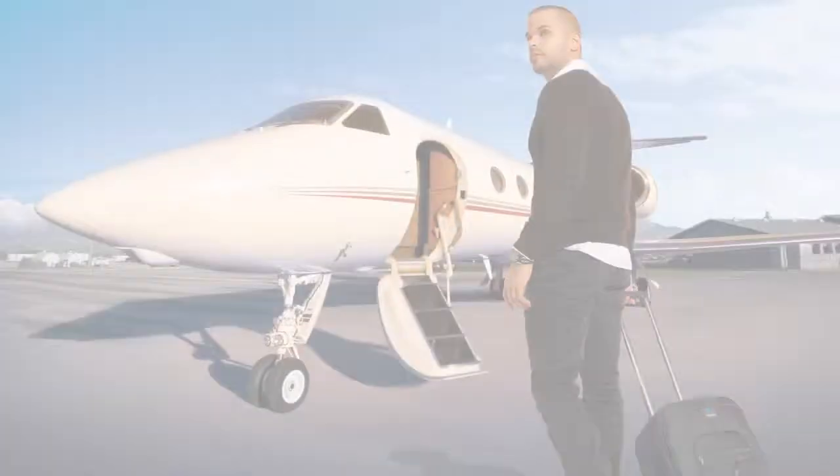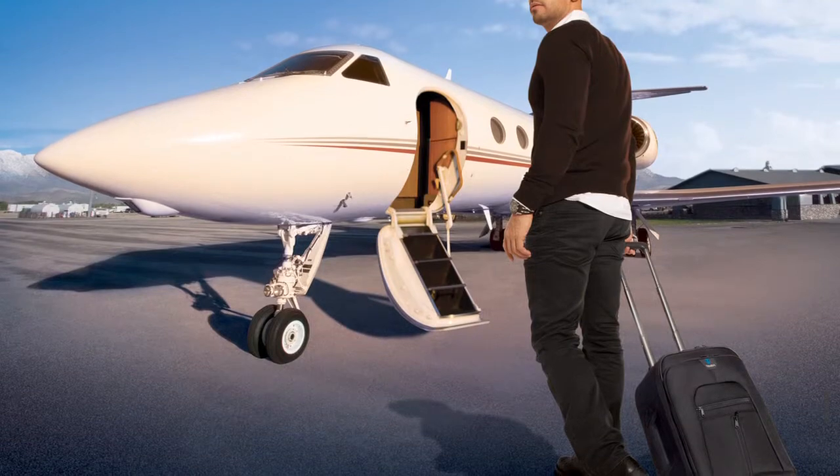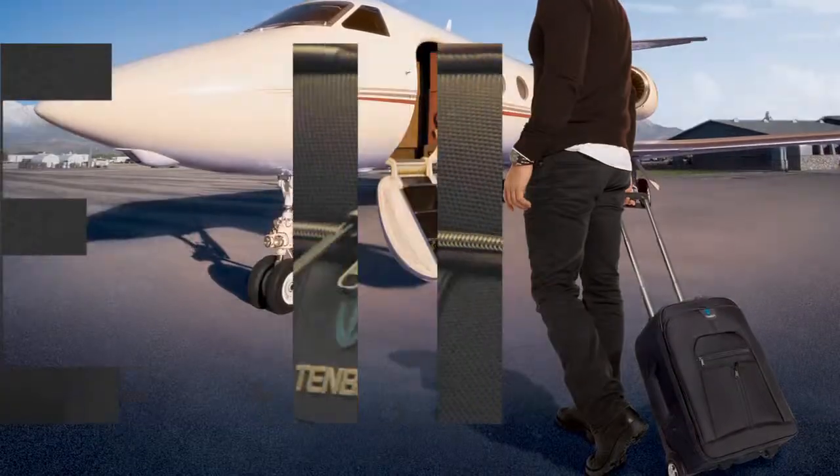Temba Rohde's are designed to be the ultimate carry-on case for the traveling professional photographer. They take all of your heavy and expensive gear, put it on wheels, and get it on the plane.